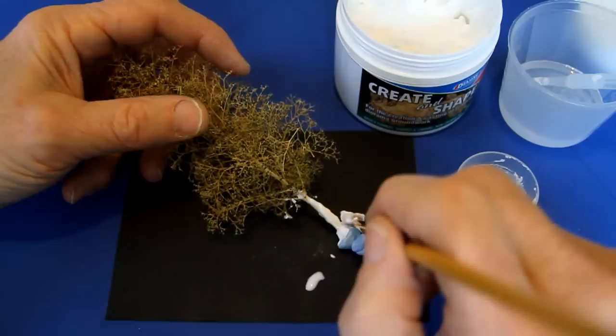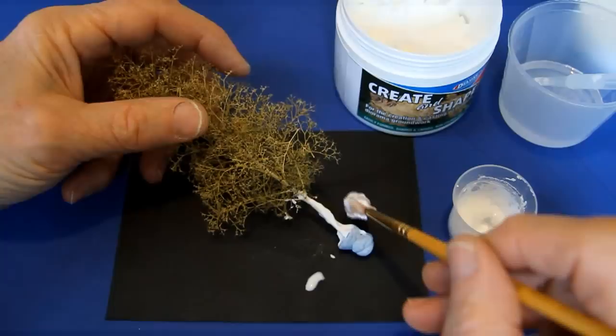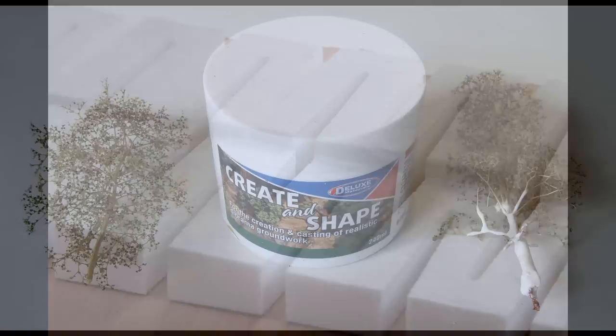Seafoam trees often have thin trunks. You can beef them up with Create and Shape. Thin the Create and Shape if necessary with a little water and use a brush to apply.